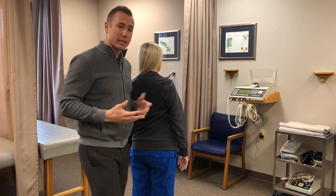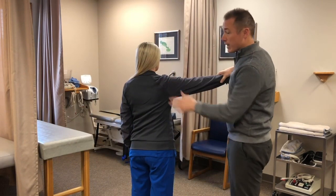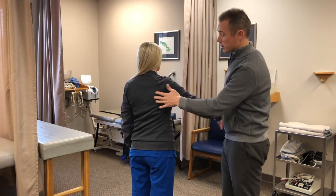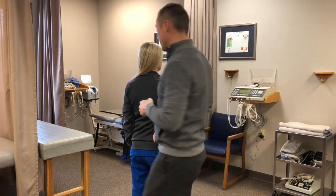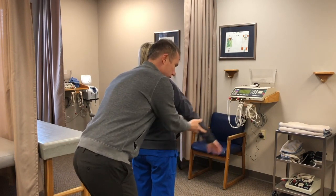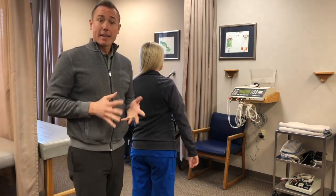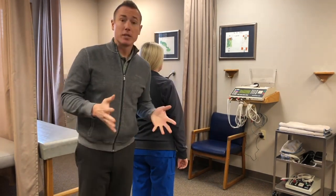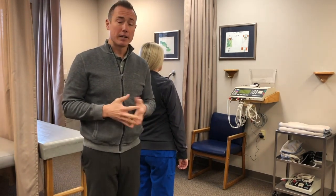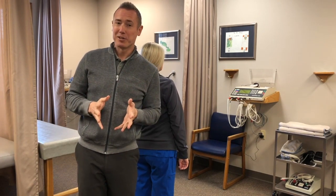We test strength by having the patient hold the position while I push down, checking for pain and loss of strength. Then we test it with stability — I cause a little compression in the same position and push down again to compare. I think that's a good standardized test for research that gives good information, however I also think it could be a little bit better.